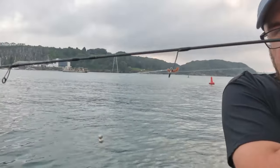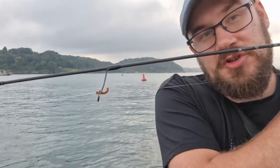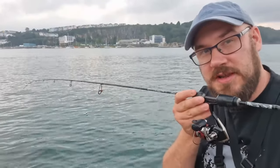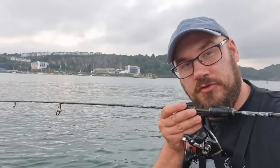I'm fishing a drop shot rig today, but I'm using split shots to keep the money down. I'm using Gulp sandworm instead of Isome, mainly because it stays on the hook better — so this is really budget fishing. I'm going to see how many fish I can catch. I'm going to do the same challenge as my previous challenge video: start the GoPro, 30 minutes on the clock, and see what we can catch using the lowest budget tackle we possibly can.